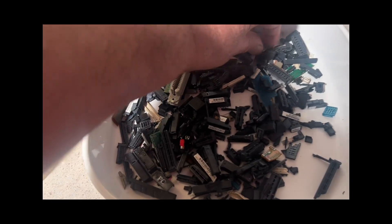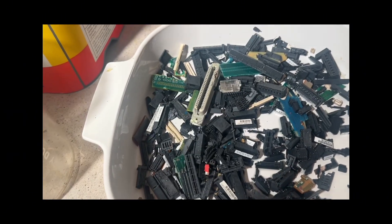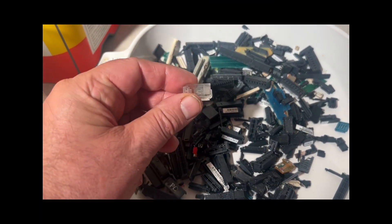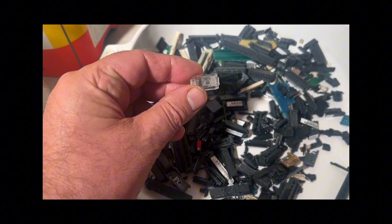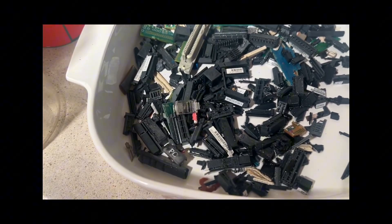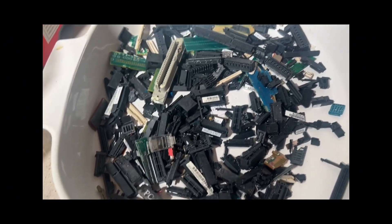There's another RJ-45 connector. I think what I'm going to do next is for the RJ-45 connectors, I'm going to separate the metal off some of the sheets. There's just a little bit in there, but man, that worked pretty well.